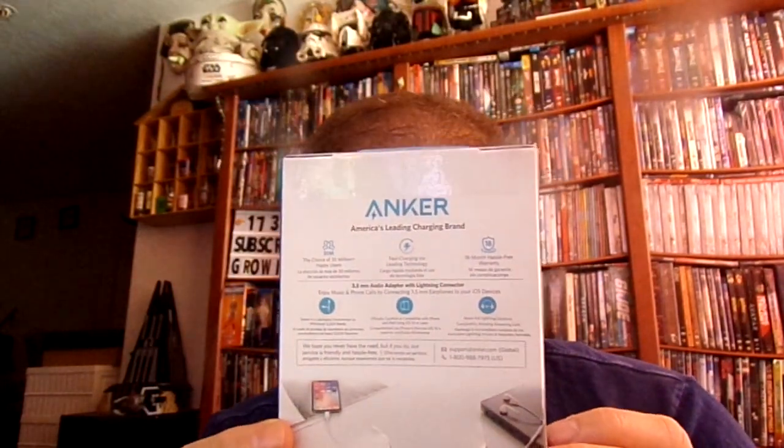The subscriber that sent this to me — his name is Bradley Walker — so thank you for sending this to me. I really appreciate it. And that goes to all my subscribers: if you want me to do a review on something and you want to send it to me, I will go and make a review on it.